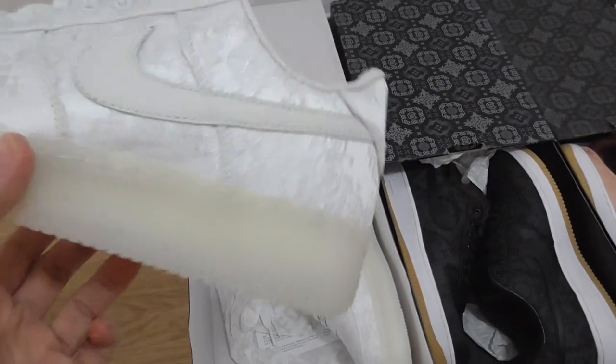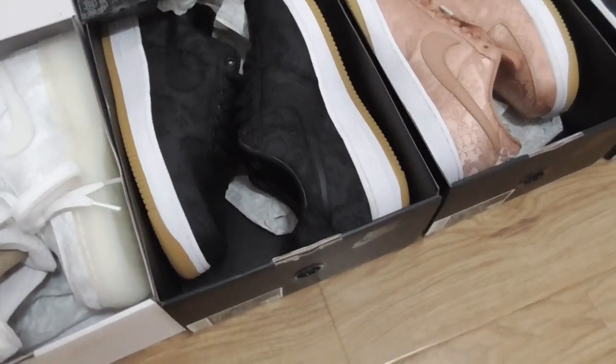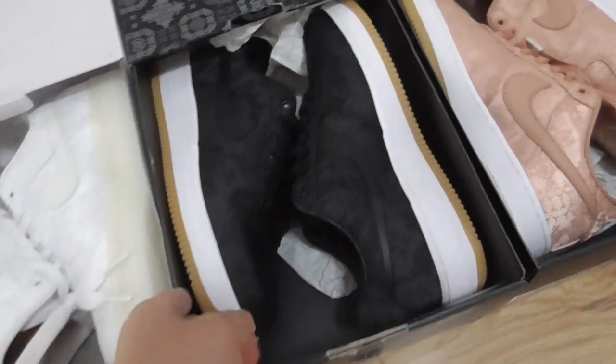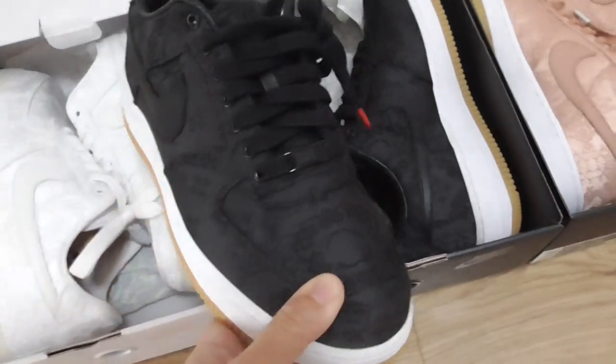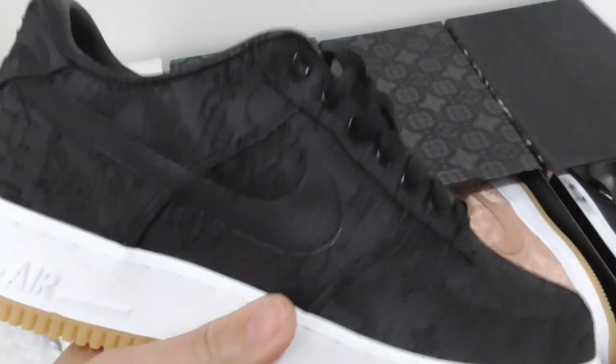So this is the EU4 Swan white color. And the next pair — this is the black colorway. You can look at the whole upper with the black color. For the pattern, it's the same. And then the Nike shoes.